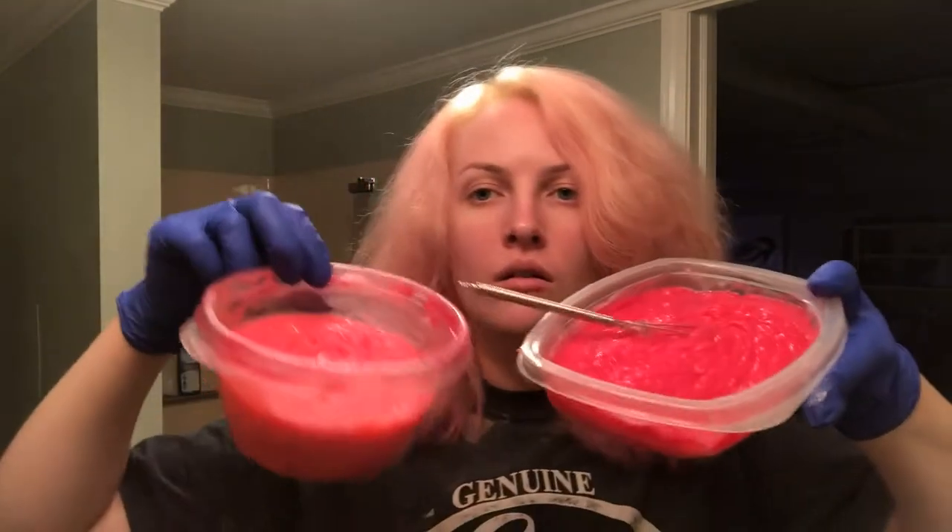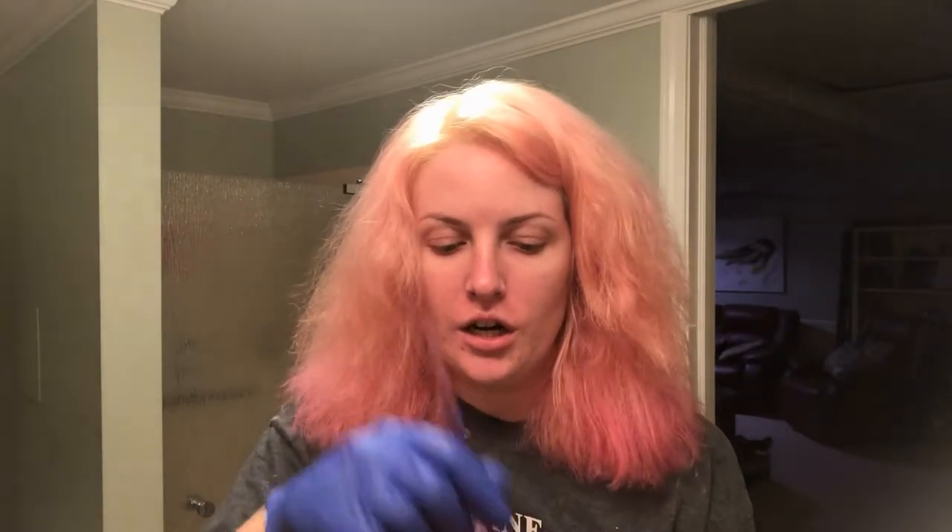Now that you have all your hair color mixed, grab a clean brush that doesn't have bleach on it. If you only have one brush, wash off the one that had bleach on it but still leave the bleach in the bowl. Then we're just going to start doing it like we did with the bleach. I'm only going to put it on the parts where it's blonde, then bring it down — once I've gotten all of that, I'll bring it down to about here.